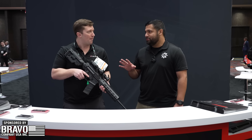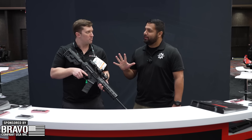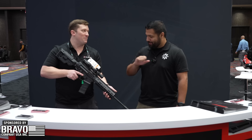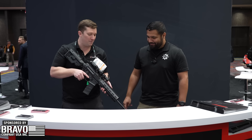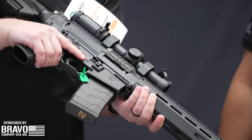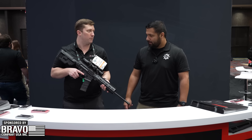Are you going to have these in nine millimeter? We will have nine mil. No plans for a 45. And are we doing shorter barrels on some of these? Absolutely — we're doing 12-inch, 14.5-inch, and 16-inch on each platform. Very, very cool.